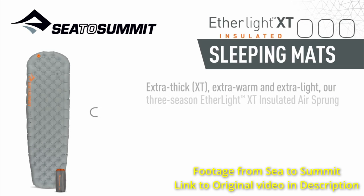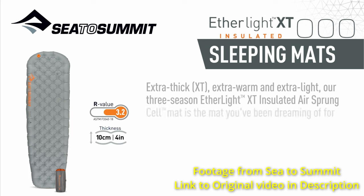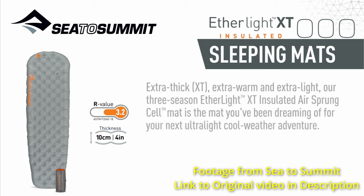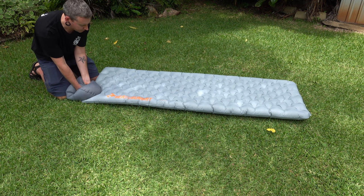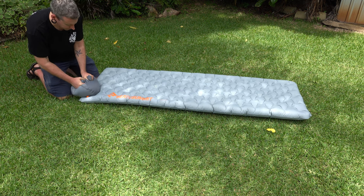The insulation also works great. An R-value of 3.2 might not be enough for some people, but it was more than enough for me, and it would be easy enough to supplement with a foam mat underneath for extra warmth if needed. In most conditions I don't think that's necessary, so you'd only need to carry extra foam for one season, as the three-season rating suggests. And finally, the pump sack is really well thought out and works fantastically.